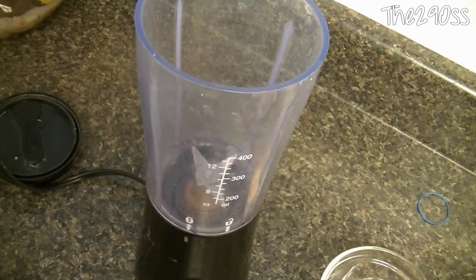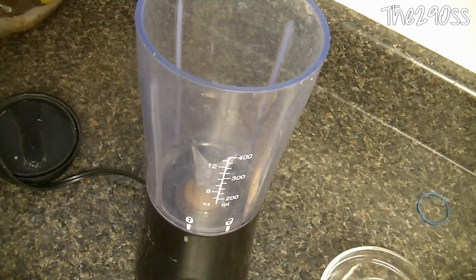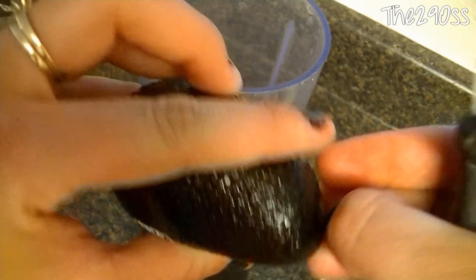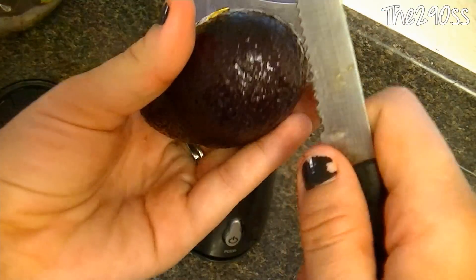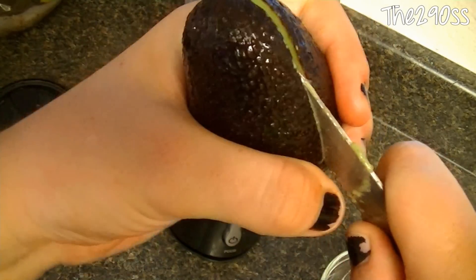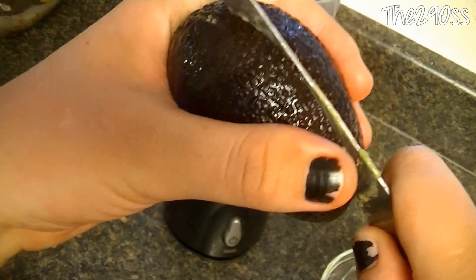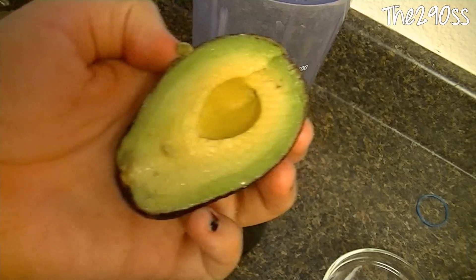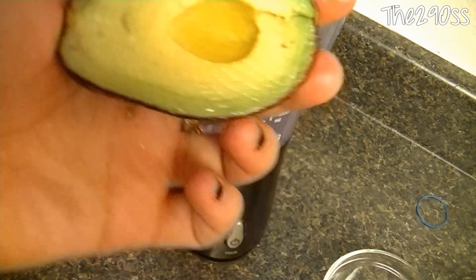The first thing we're going to do is take our avocados. It's pretty easy to pick them — they need to be not too soft and not too hard. We're going to cut them in half like I'm doing here, and just split both halves open like that.